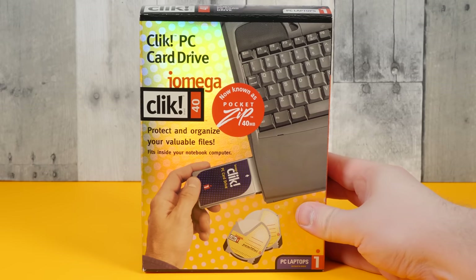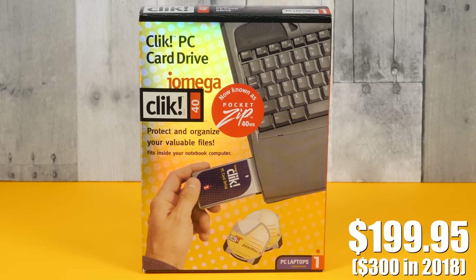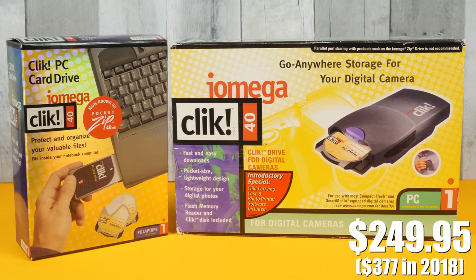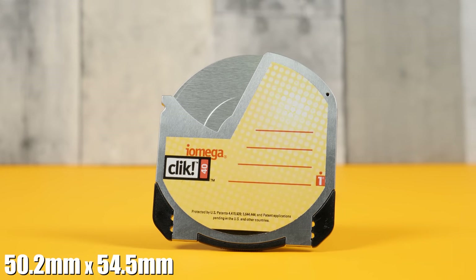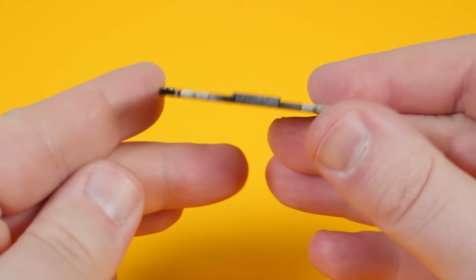This is the iOmega Click Drive, introduced in early 1999 at a suggested price of $200 for the Click Mobile Drive that interfaces using a PCMCIA card, and $250 for this external Click Drive for Digital Cameras bundle that connects via the parallel port. There was also a Click Drive Plus available that bundled both options together for $300. The Click Discs themselves measure about 2 by 2.2 inches and were sold in packs of 2, 3, or 10, costing $30, $50, or $100 respectively.